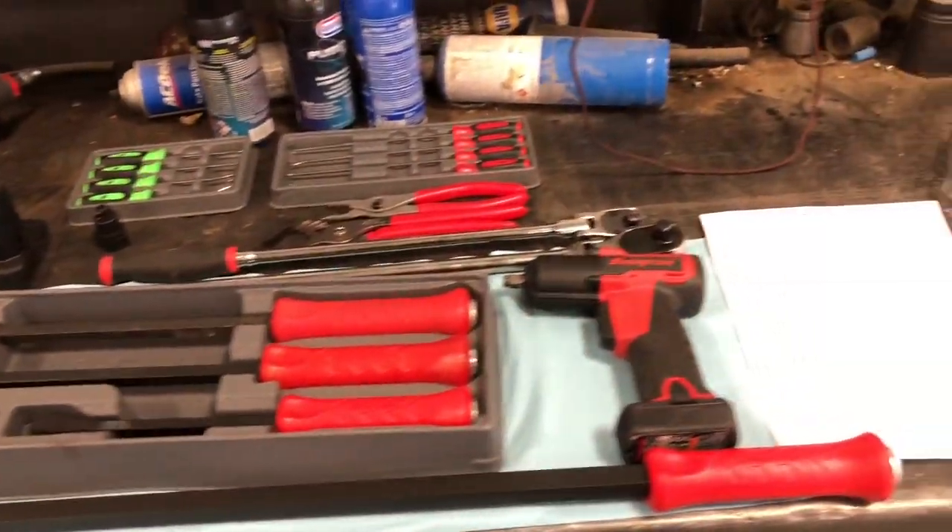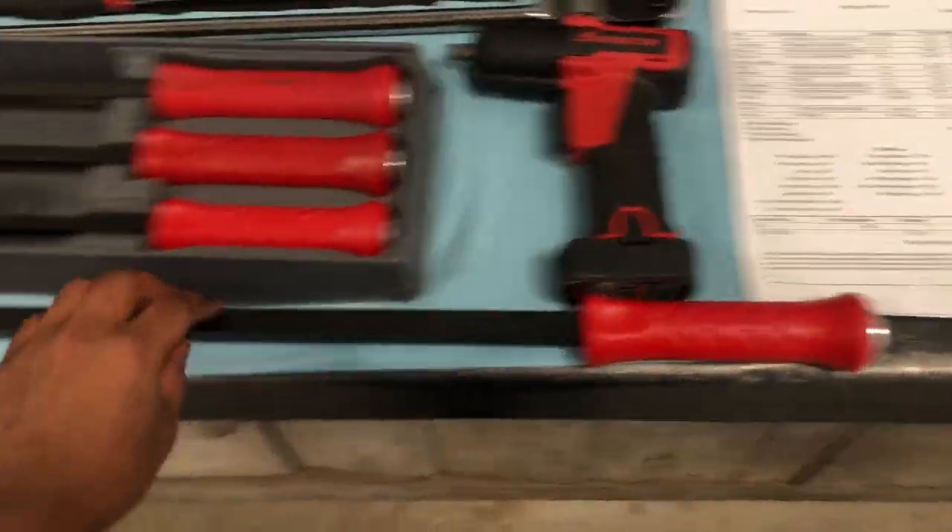Welcome to the channel, it's your boy Hector. I got some tools from Snap-on, so I'm gonna show you the tool haul. These are the tools I got — I got this pry bar.